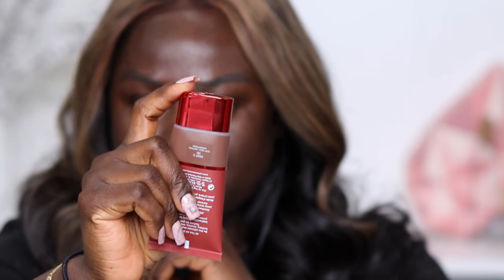We have here the deepest shade — Deep 3N — a very deep foundation with neutral undertones. This is what the One Size BBB Cream looks like. I really like the fact that I can see the shade of the product through the packaging. This is not a very fluid foundation because I don't hear it slushing around in the container. One thing I like is that it's not something you twist open — it's just something you push.